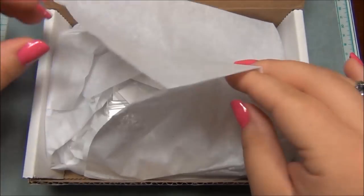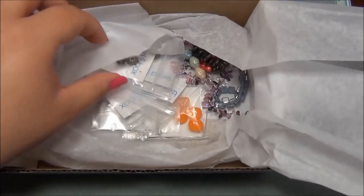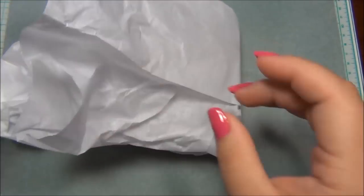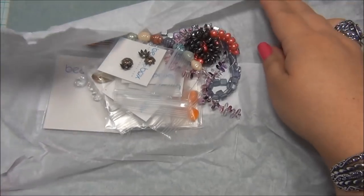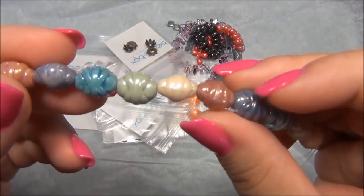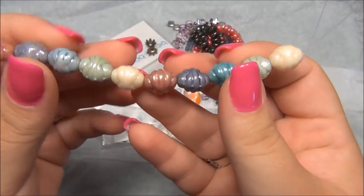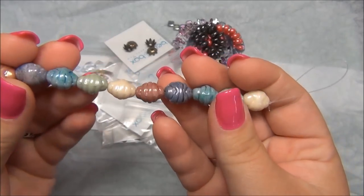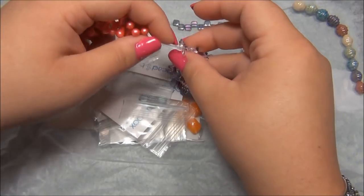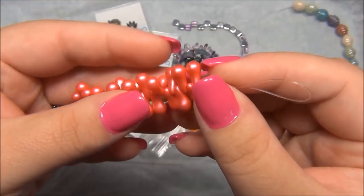Oh my gosh, it looks like there's a lot of Czech beads! I'm going to pick everything up and put it on my bead mat. Oh wow, there's some really pretty stuff in here. I love these — these are gorgeous, awesome! All those colors together are just beautiful. These are definitely Czech beads, I can tell. And then it looks like some teardrops — oh wow, these are stuck together, a very strange teardrop shape. I love the color — it's a pink, like a pearl pink, very beautiful.